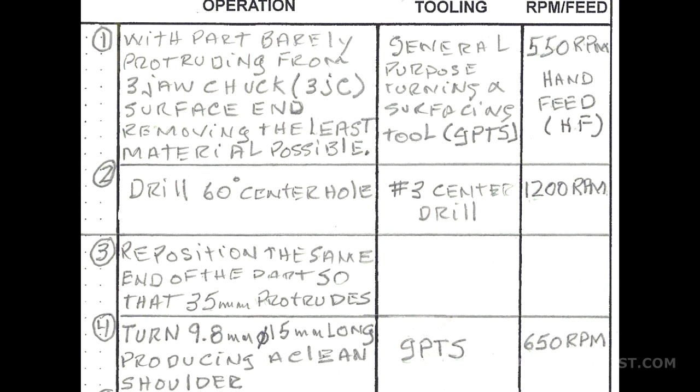Operation number 2 is to produce a 60-degree center hole. For that, we're going to be using a number 3 center drill on this end of the hammer, and our RPM is about 1,200. Note that RPM and feed is important — in both cases we're using a hand feed, but the RPM does change, and it's important to calculate that out in advance to save time at the machine.